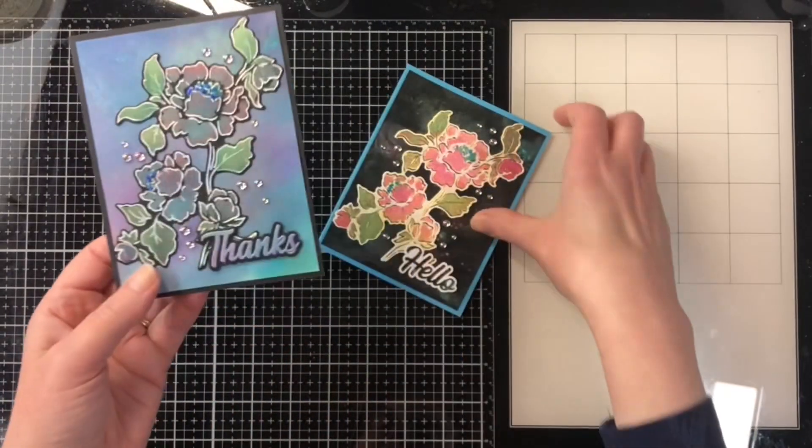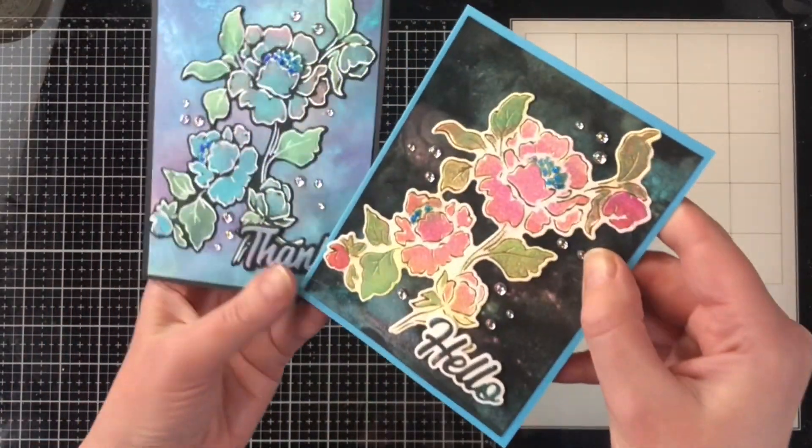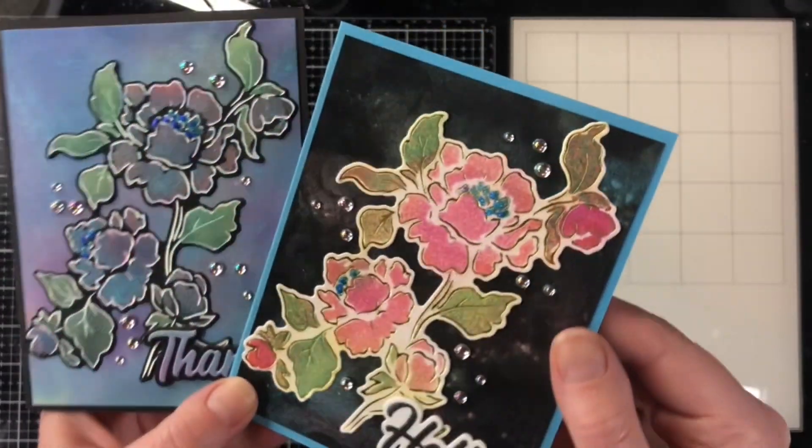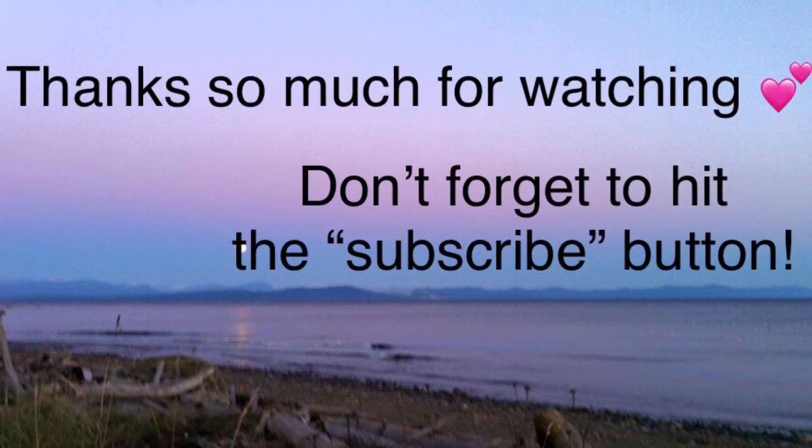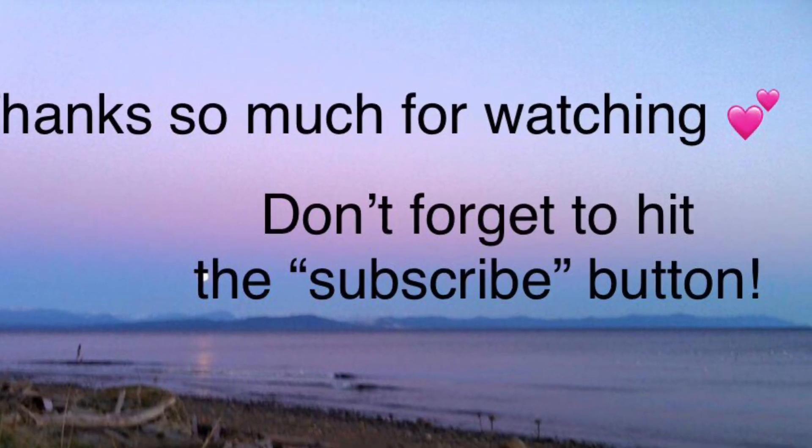The black card has a blue insert so someone can easily write on the inside. Here's the final result — what is your favorite, the light background or the dark background with these Magicals? I'm curious, put it in the comments below. Have a great day!